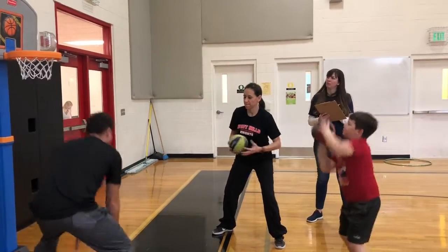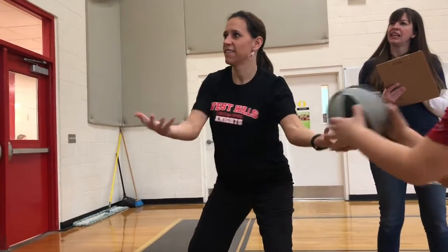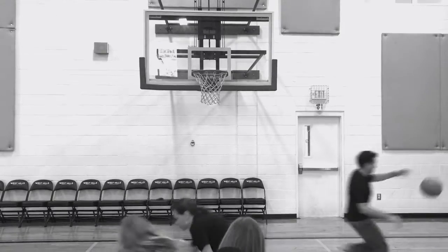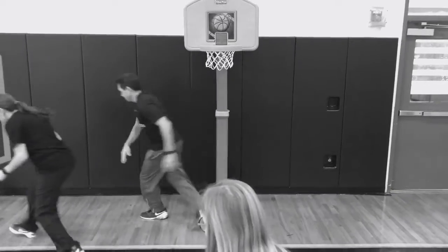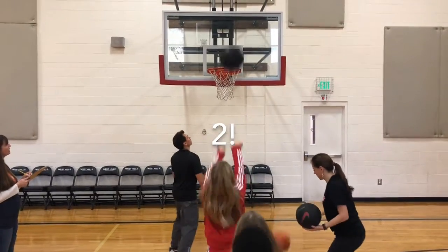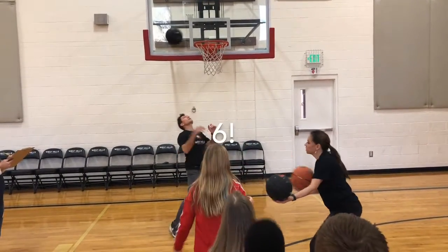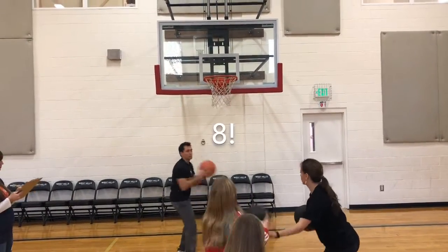Two volunteer rebounders keep things moving. Believe it or not, we've found there's an art to rebounding. Without that well-oiled machine, an efficient rebounding system makes all the difference. You'll notice we have one person rebounding and one person delivering the ball to the student. This gives the student the opportunity to make more baskets — look at her go! More baskets equals more donations for our school, not to mention individual prizes for the student.